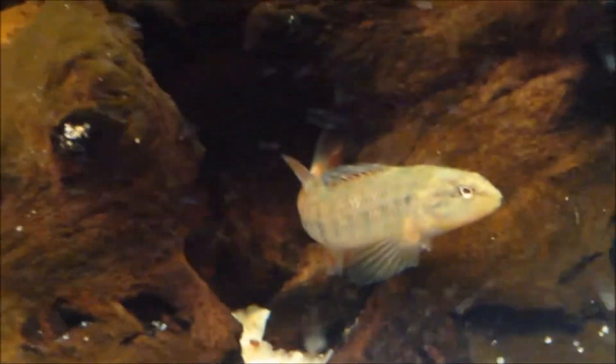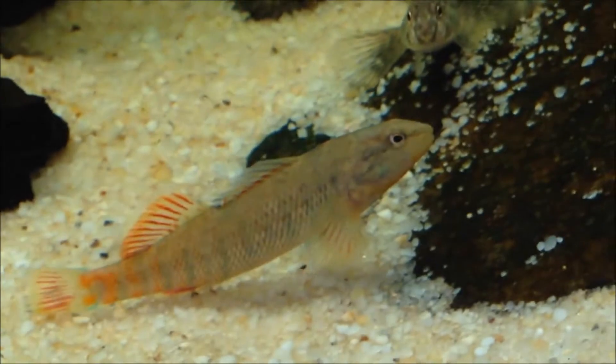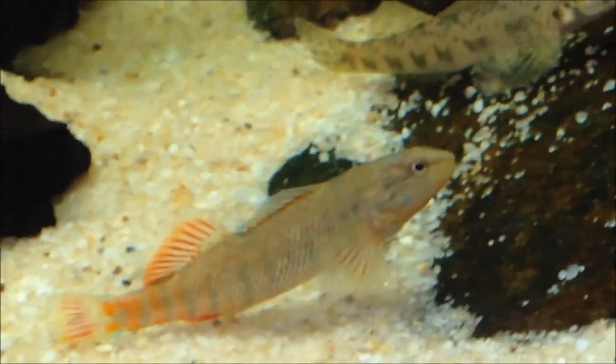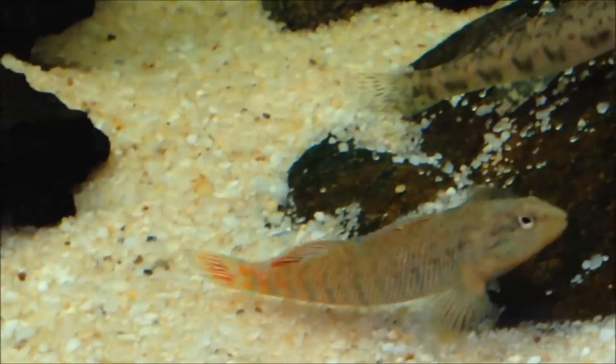So overall, rainbow darters are a great fish for those who want to get into darters, but they're still somewhat sensitive to water conditions, so don't keep these unless you're ready for a bit of a challenge. You've got to keep the water clean at all times. Be sure to naturally scape their tank with hiding spots and keep the water cool, and you should have good success with these.